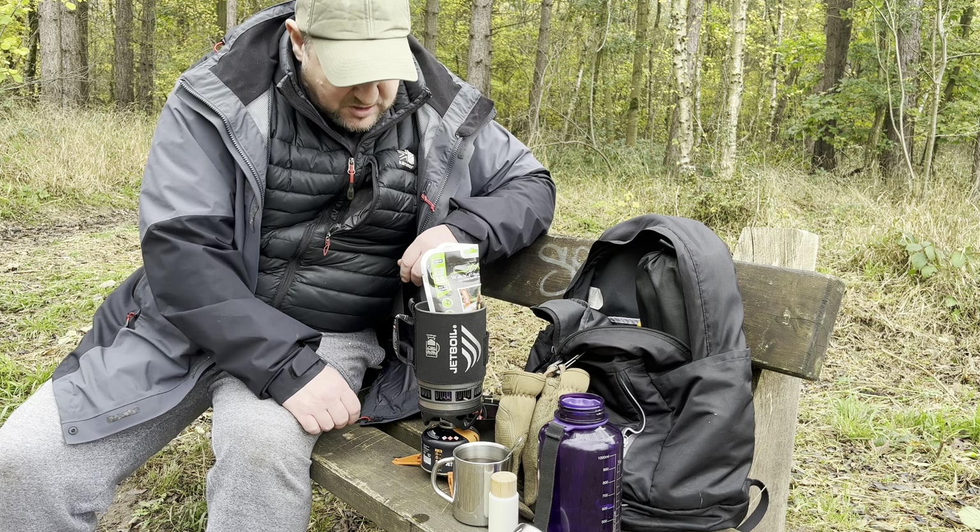The other thing that's a real game-changer for me is this pot support. These arms open up one-handed, and it locks into the lugs I was showing you earlier on the Jetboil — you just slot it in. What that does is give you the ability to put a pot on the top, so you can use many different pots. I use a little cast iron skillet — I've got a small one — and that has just revolutionized the way I use my Jetboil. I use it for most of my cooking these days.